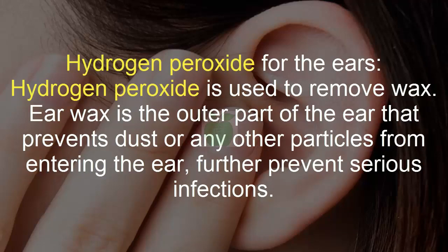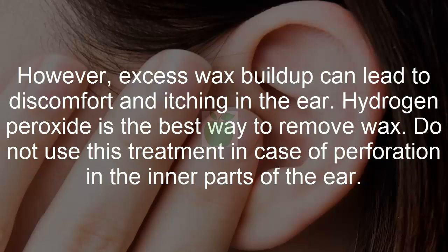Hydrogen peroxide for the ears. Hydrogen peroxide is used to remove wax. Earwax is the outer part of the ear that prevents dust or any other particles from entering the ear, further preventing serious infections. However, excess wax buildup can lead to discomfort and itching in the ear.